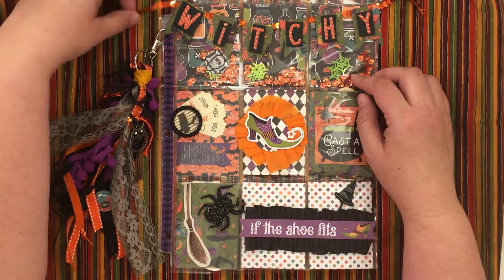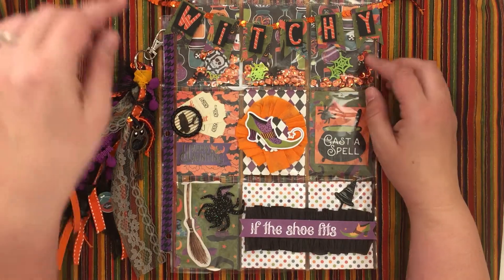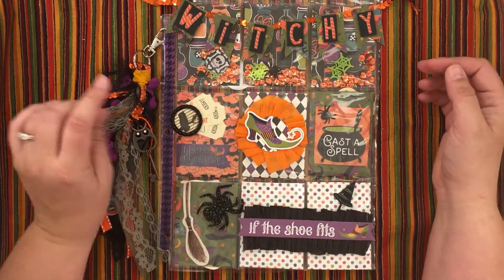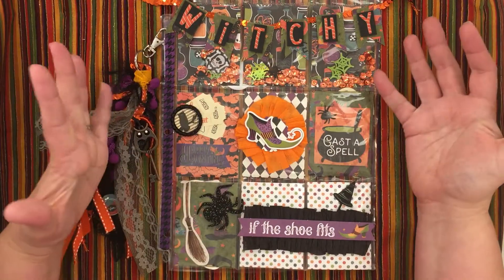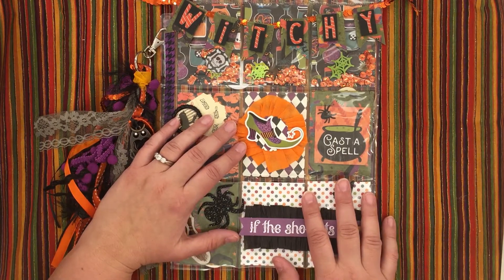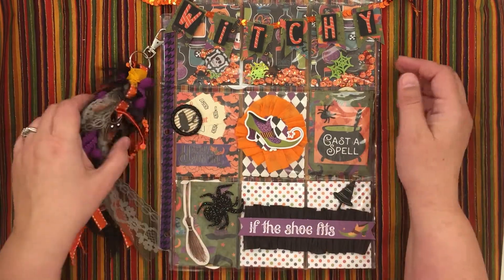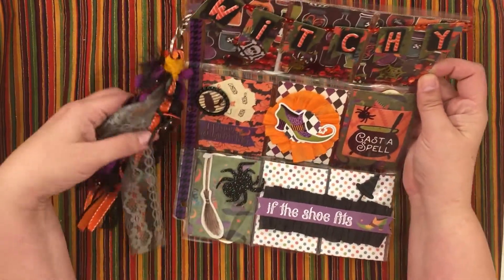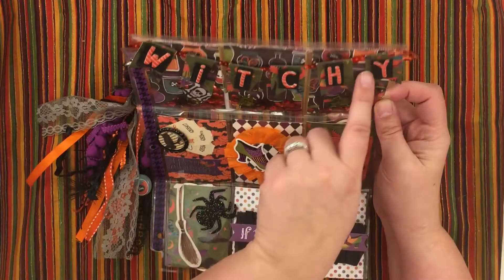I went to a crafty weekend a few weekends ago and we were able to purchase some of the paper before it was released to stores, so how fun is that! I'll go ahead and link it below. Anyway, the pocket pages were witchy, so I went ahead and used that as my title up here.